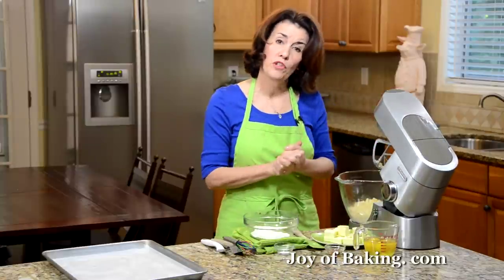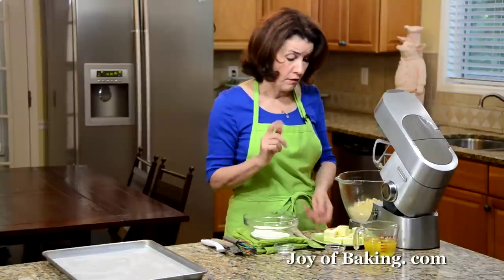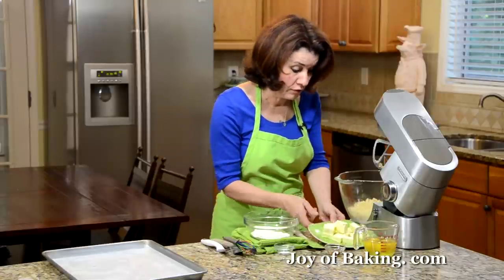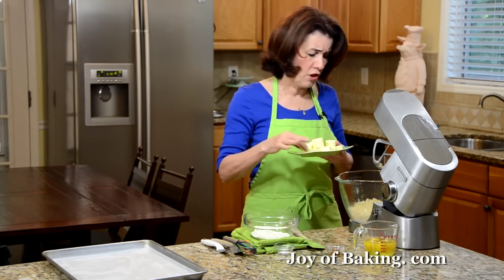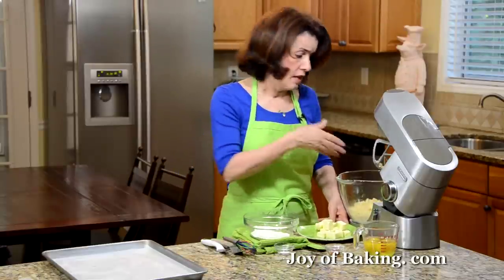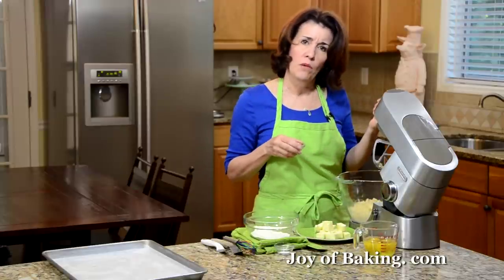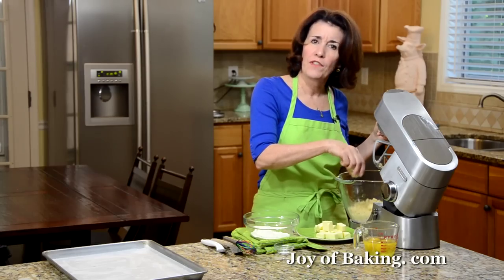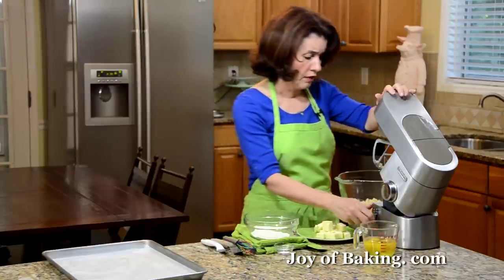Now I'm going to gradually add two-thirds of a cup, which is 150 grams, of butter — you can use either salted or unsalted, but I prefer unsalted for the flavor. Cut it into small pieces and have it at room temperature, a little soft. I'm going to gradually add it and continue mixing until the batter is nice and light and fluffy. I also like a little vanilla flavor, so I'm adding just a half a teaspoon of pure vanilla extract — you can leave that out if you prefer.